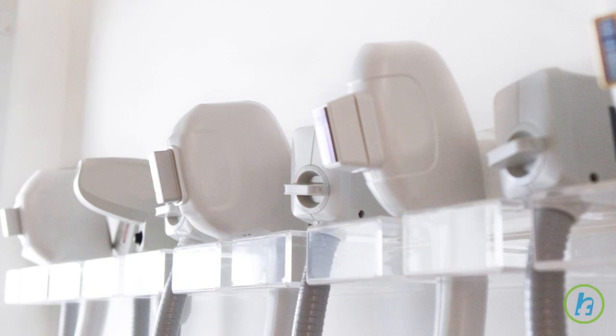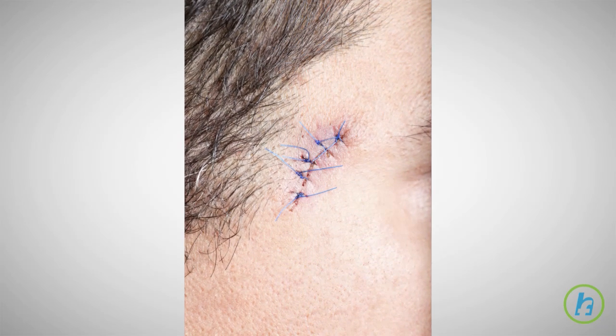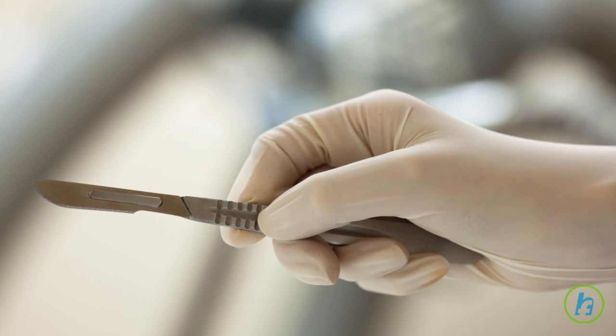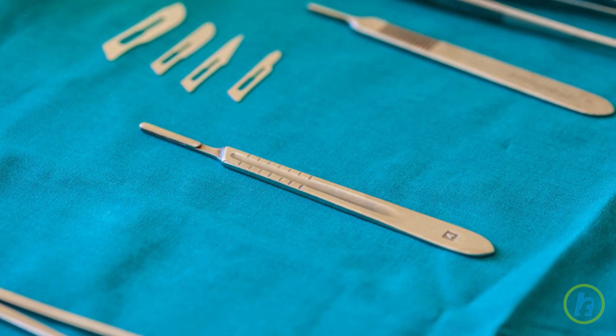A punch biopsy will require sutures to close, but leaves minimal scarring. Another type of skin biopsy is a shave biopsy. During this procedure, a very thin layer of skin is shaved with a scalpel and is removed for analysis.